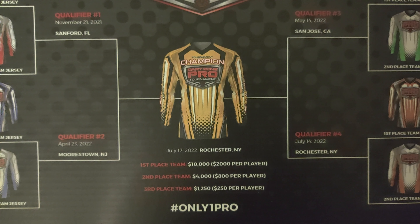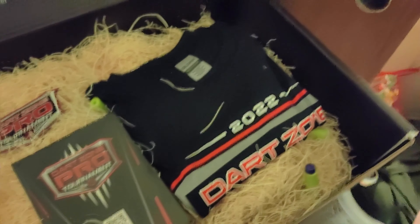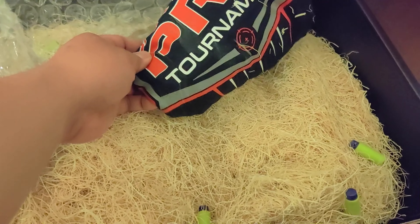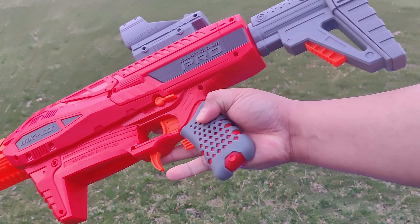Eight teams are going to square off to determine who will be the only one pro. Dart Zone sent along some great swag: a t-shirt, a hat, a pro tour patch, a lot of packing hay for some reason, and a Dart Zone Mark 3 blaster — a $130 value right there.